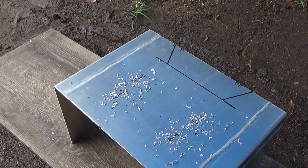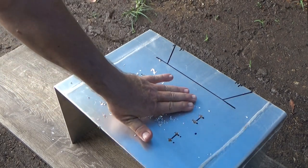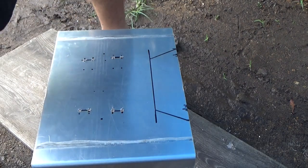There we go. Depending on where you're working, you don't want to just flick these shavings on the ground. They can be a little bit sharp, so I'm just going to sweep them up and put them where people won't walk on them. All right, now it's time to cut out the seat hole.